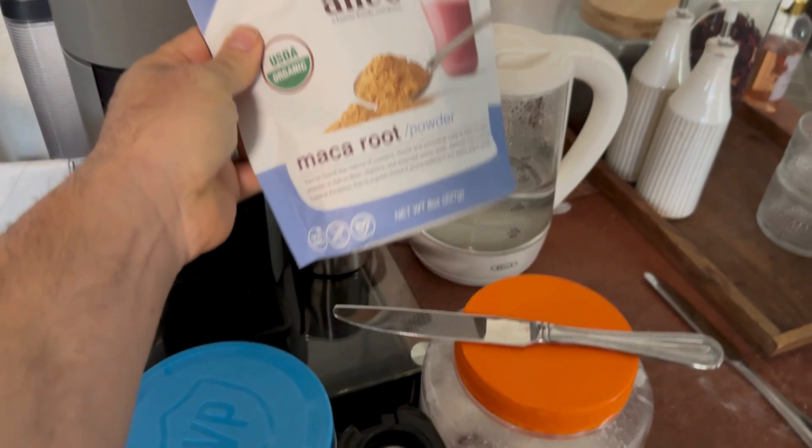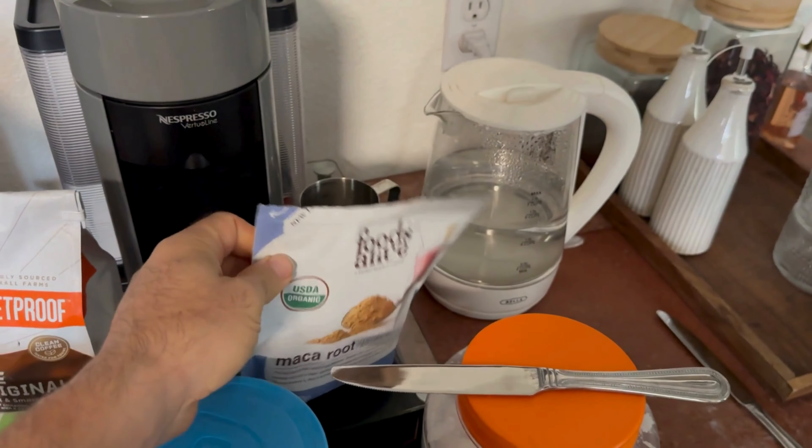Then we have maca root, which is very good for a number of things. It's good for your libido whether you're male or female. It's great for endurance, and it's been proven to help reduce the risk of some sun damage. We live here in El Paso — it's very hot and sunny all the time, so that's a must. I only take a little bit at a time though, not a whole lot, but a little bit will help a lot.